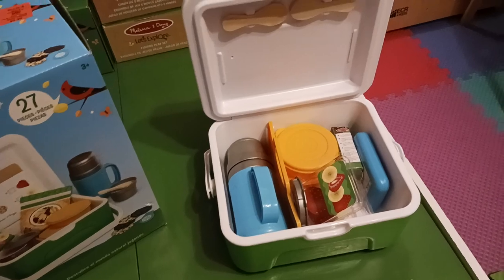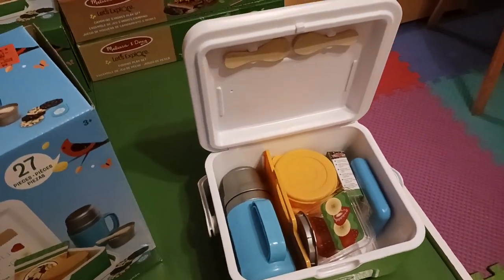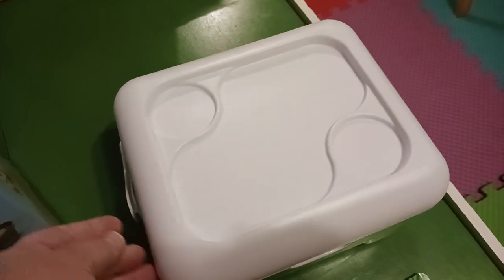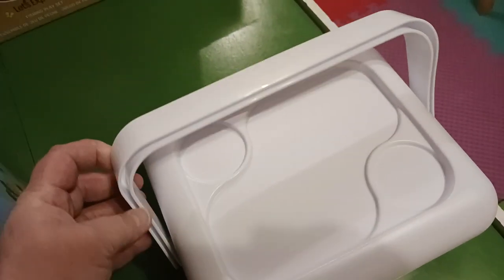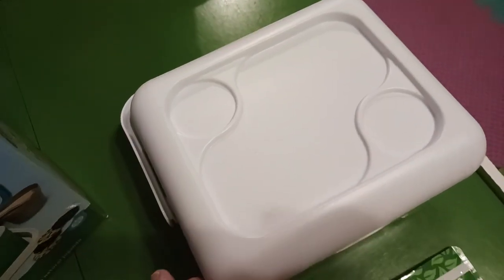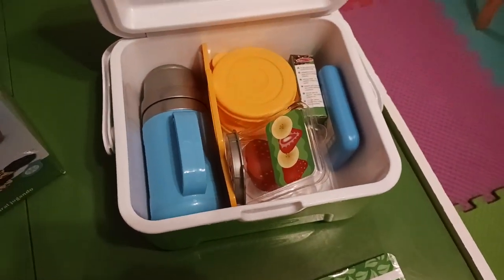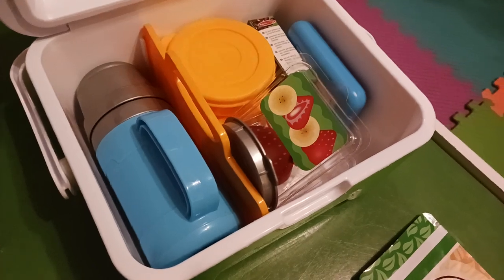It comes with this little cooler set. This is what it looks like — it has little indented places for the cups and has a handle on it. Before I unpack everything, I wanted to show you what it looked like with the little thermos inside.